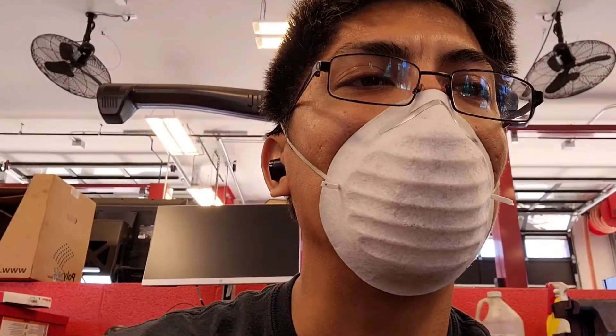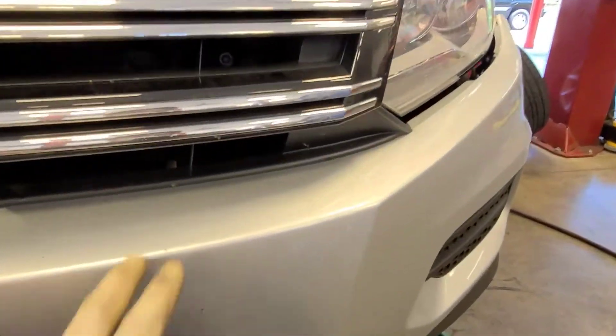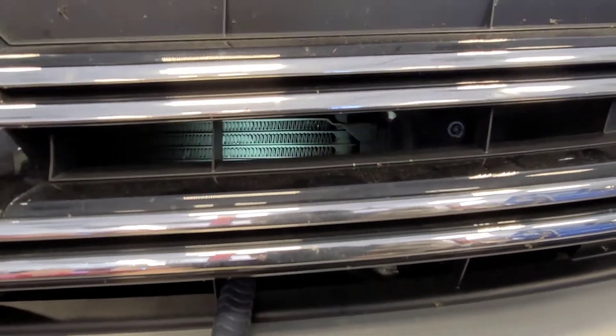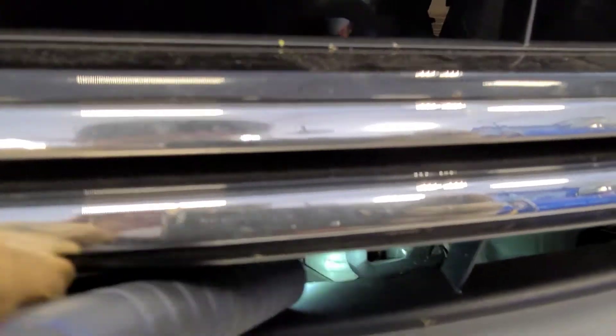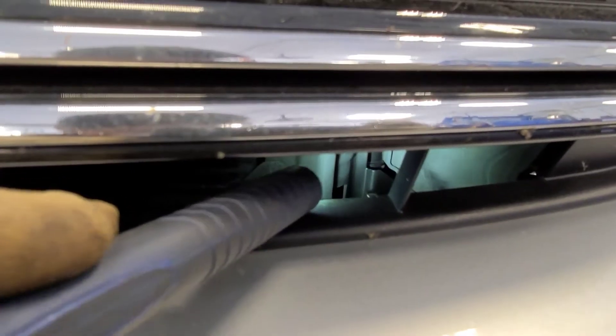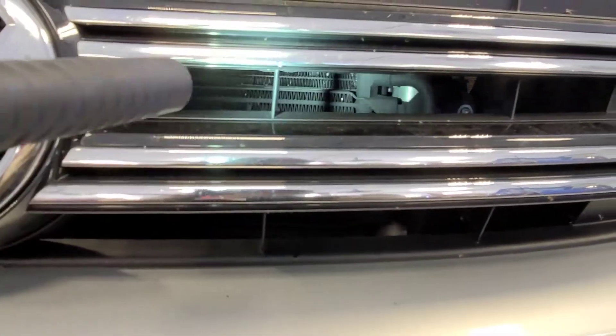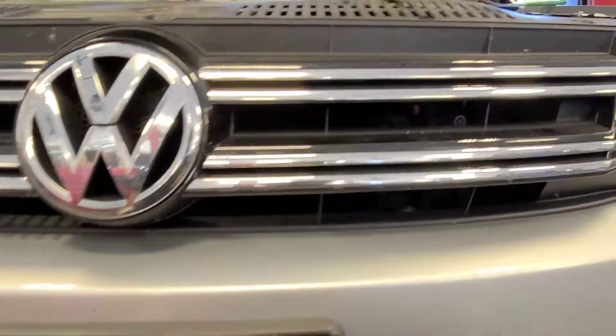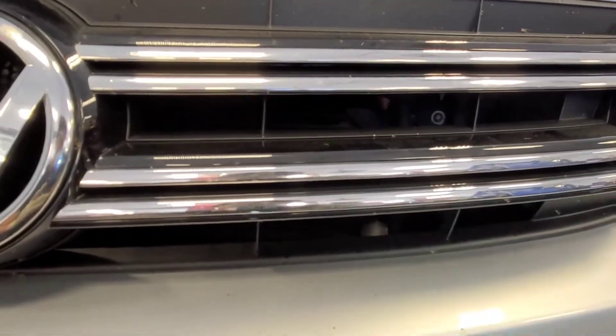The leak is coming from a line on the transmission — that's the auxiliary line right there. You can see that line is wet, so it's coming from somewhere there. It's hard to see from here, so since I'm replacing that auxiliary, and that line is part of it, I have to remove the bumper cover to get to it.